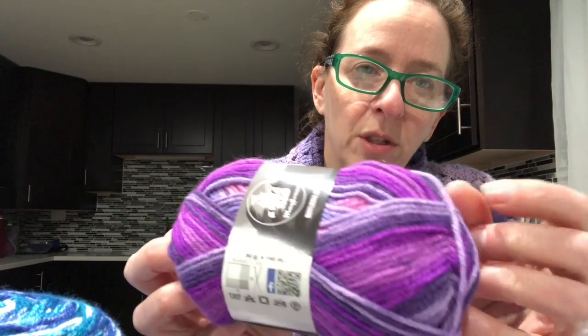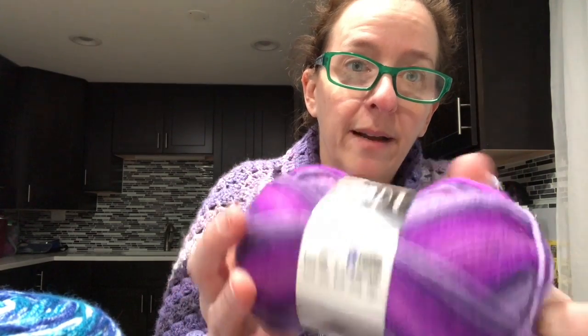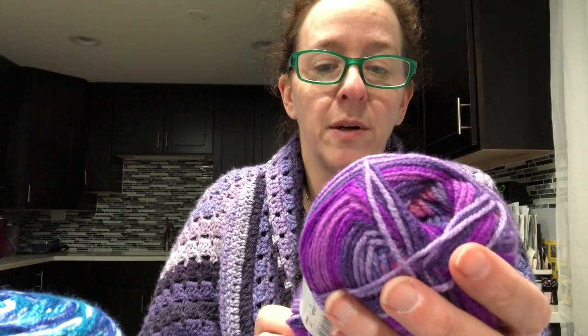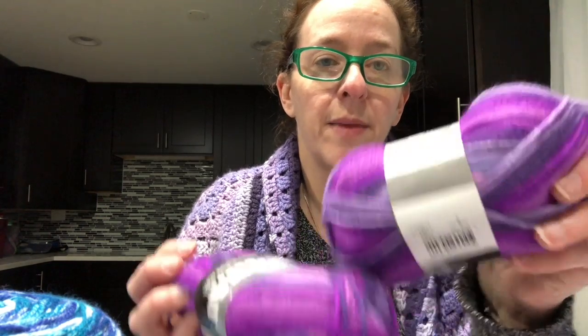This is going to have to be a shawl — they're all going to have to be shawls, they're so pretty. I'm going to have to look at Crystal's library and see what I can find for shawls. These were two dollars and ten cents each. It does say it's a 50-gram ball, 145 meters — I could get something out of five of these.